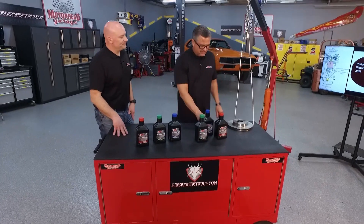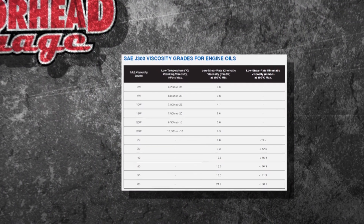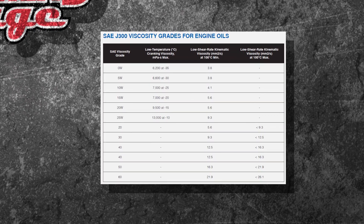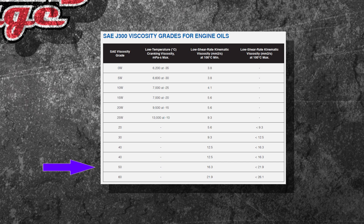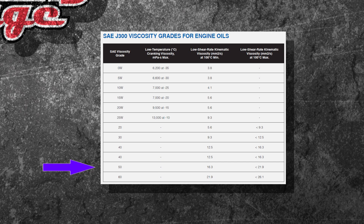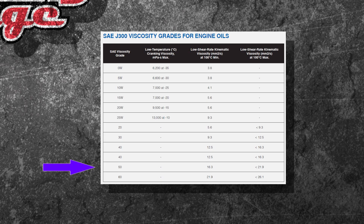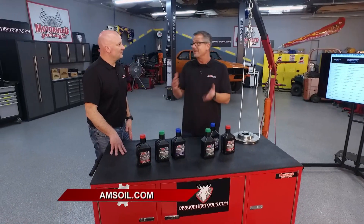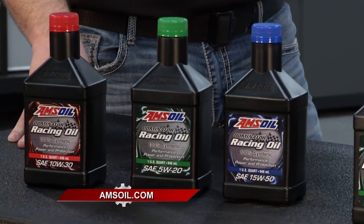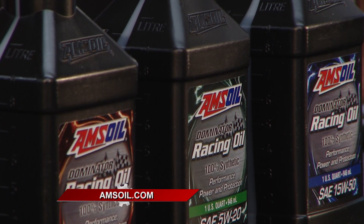Viscosity is actually determined at 100 degrees C, or 212 degrees F. That brings us to this chart — all oils are not created equal, even though it says it's a 20 weight. Looking at the right-hand side of the chart, the 50 weight category is a range from 16.3 centistokes to less than 21.9 centistokes. A centistoke is a way to measure viscosity on a very fine format. The bottom line is you want a good balance of protection and performance based on the equipment you're using. Check out Dominator Racing Oil at the Amsoil website.